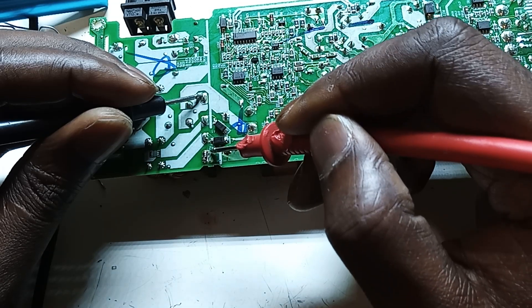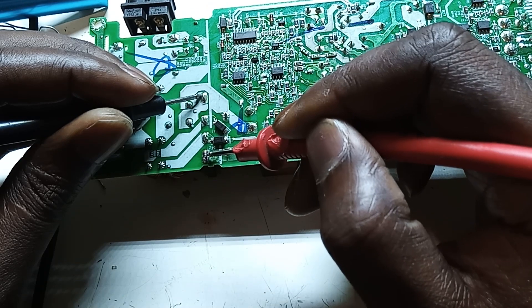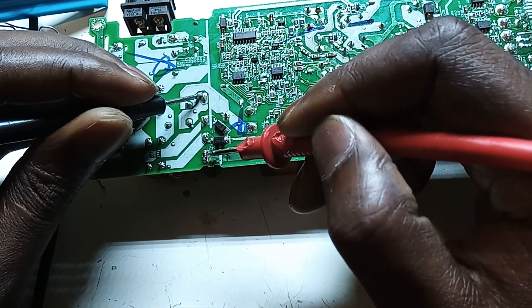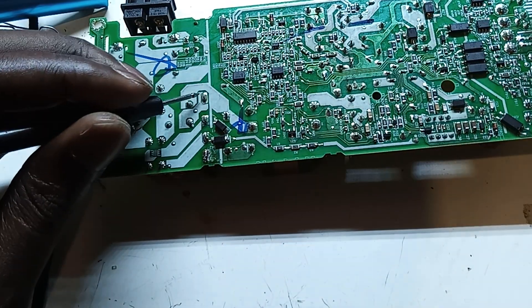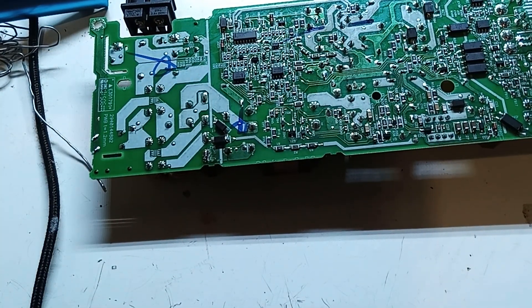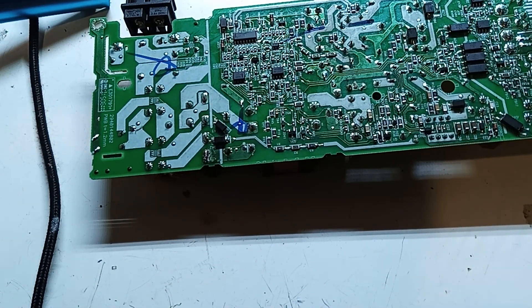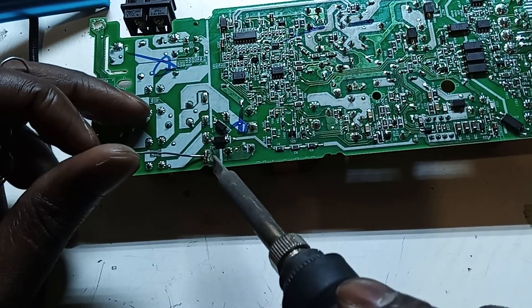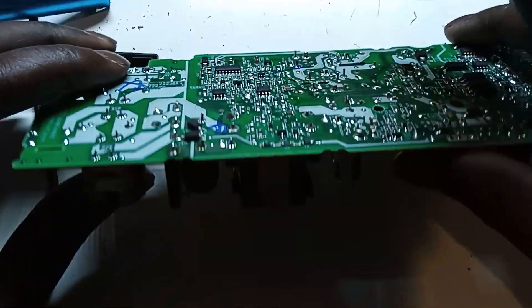Okay, so when you look here we don't have a short — normal. You touch it with a short. So the rectifier is okay. But we have a short somewhere. The rectifier is fine; something is shorting somewhere. So we can pull this back and solder this guy back. Let's remove this guy over here.